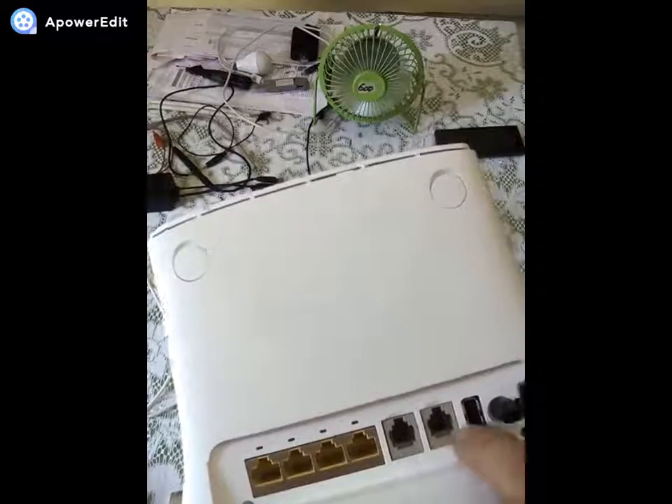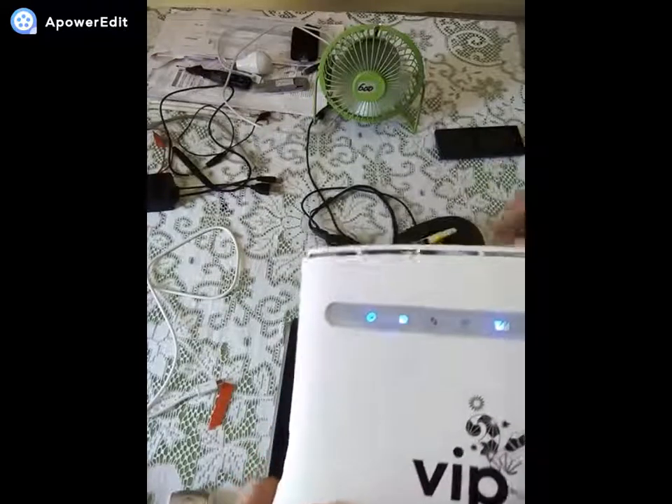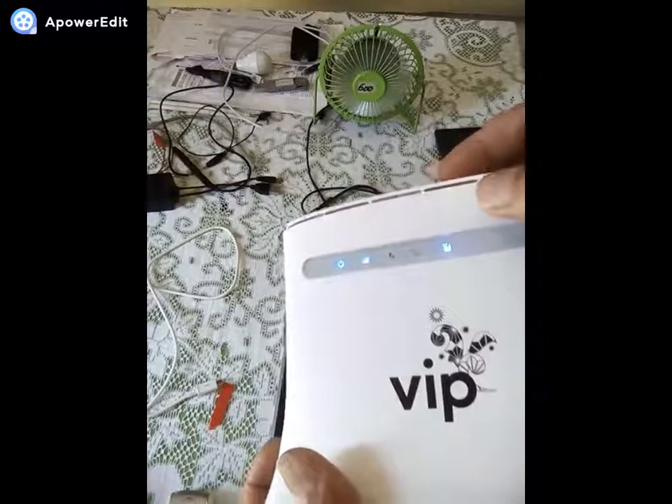These are some phone ports, this is the USB port for charging the battery, it also has a wireless option, this is the wireless indicator light, and this is for the signal since it uses a mobile SIM card.